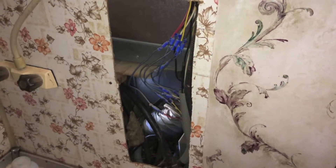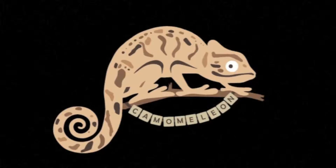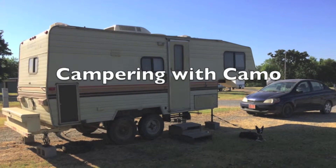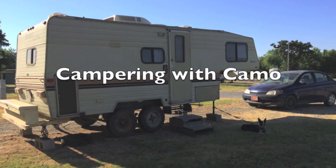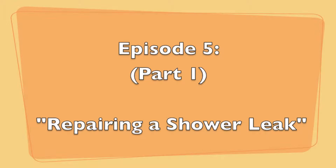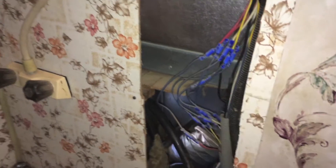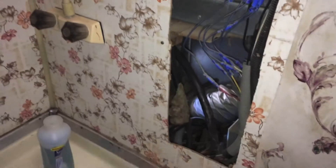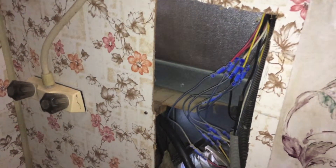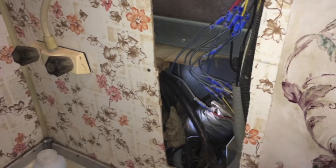What's up guys? It's time to find out where my water leak is coming from. I have a water leak — I have been dealing with this water leak for three weeks since I've been in the camper. Today I'm going to find out and see if I can figure out where this leak is coming from.